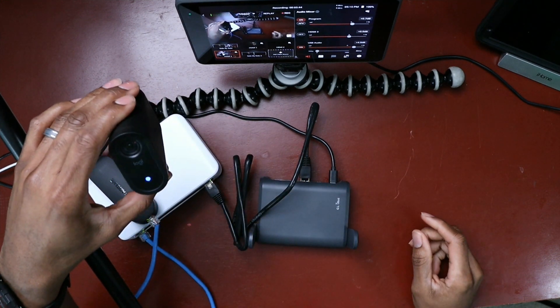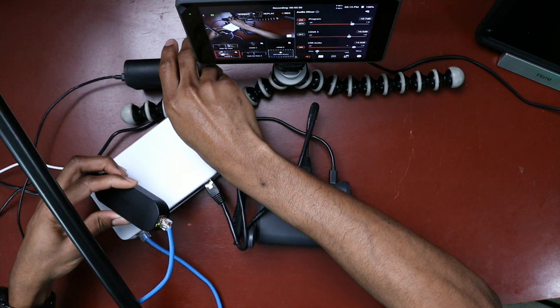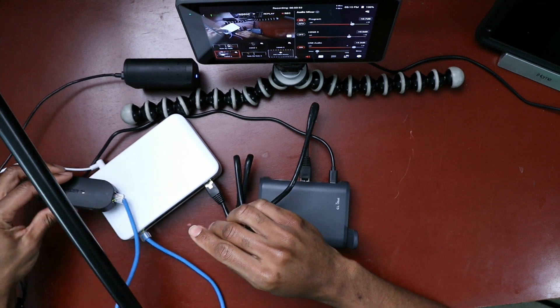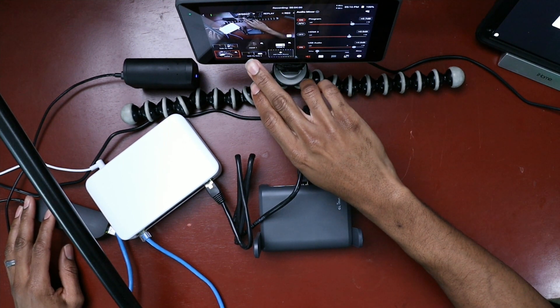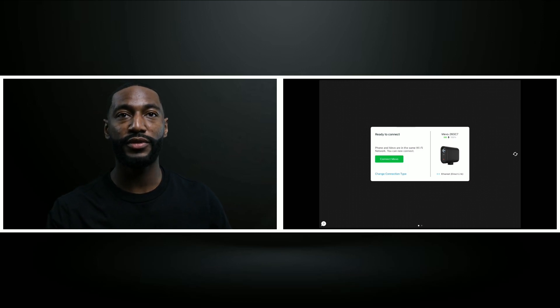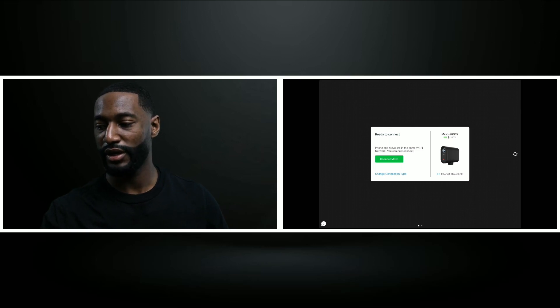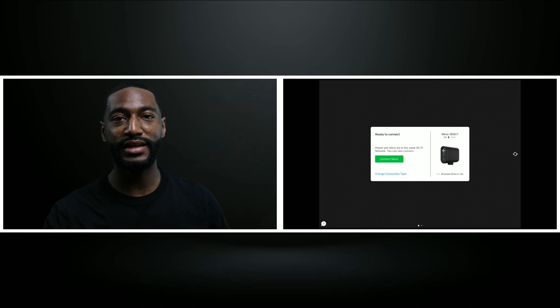As you can see, the Mevo is powered on and the Airtame adapter is also powered on. In the Mevo single cam app, you can see my Mevo listed, and at the bottom it shows an Ethernet direct link — that Ethernet direct link is the Airtame POE connection.